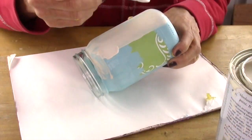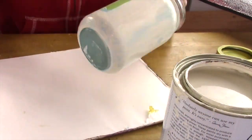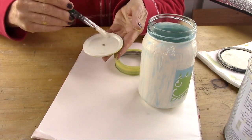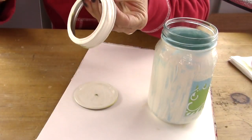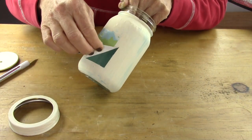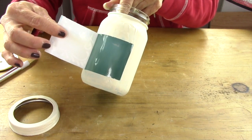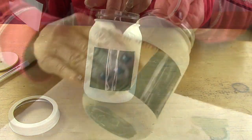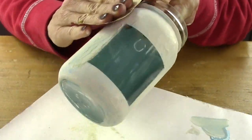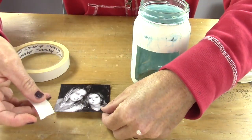After it's dry, you're going to put another coat of paint on top. I chose an off-white paint to put on top, and there's a reason why — you'll see in a second. I did the same thing on the lid. Now take the contact paper off; you may need a little knife to lift the corner up. Then take your sandpaper and sand it — I'm sanding over the top and making it distressed, so some of the blue shows through.